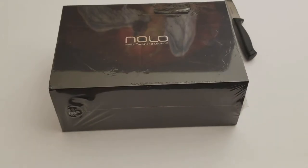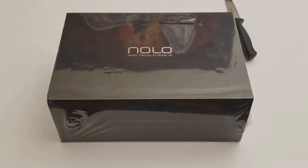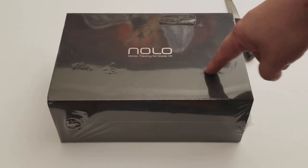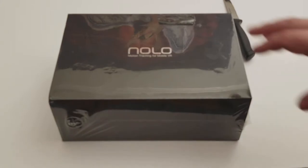I've been waiting for this package for quite some time — well, not as long as some people have. This is NOLO VR. What this is, is it allows you to have, with your mobile phone, spatial tracking so you can move in space, positional tracking. And I think you can have the full room-scale VR with this.